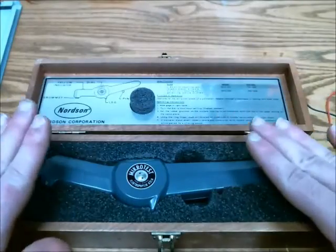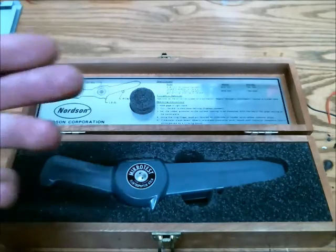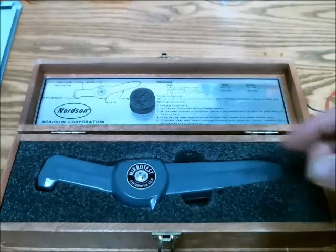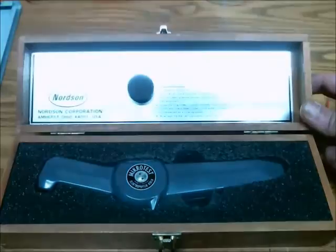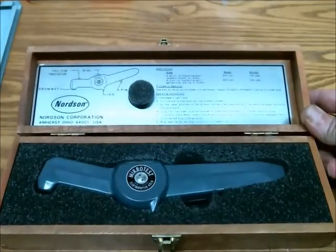This will be quite useful for my electroplating experiments. I can electroplate a piece of steel and determine how thick the plating is using this tool. You can also use this for determining how much paint has been applied to, say, a car, or if you're painting your computer case. So yeah, kind of a specific tool, but very useful for the right application.